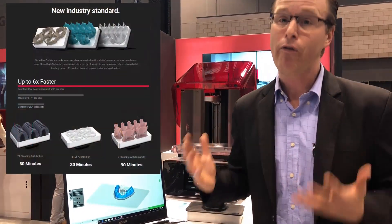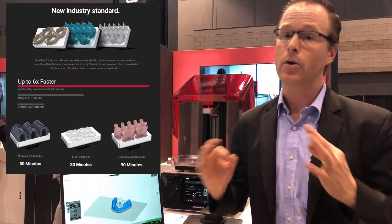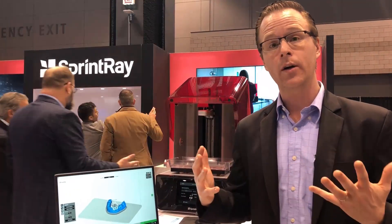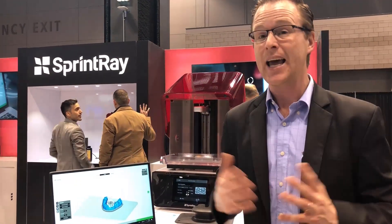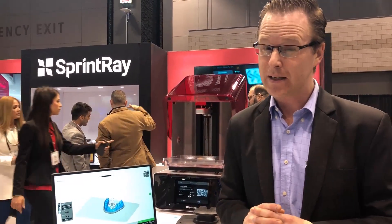The neat part about this is how fast it is and how clean the prints are. The current estimate is a surgical guide in 10 to 15 minutes, and a dental model in 25 to 30 minutes.